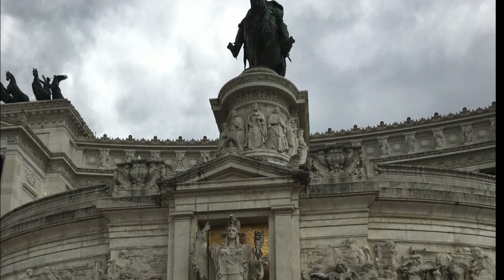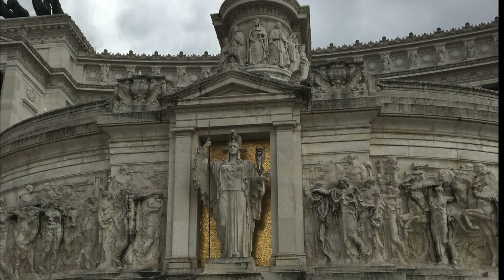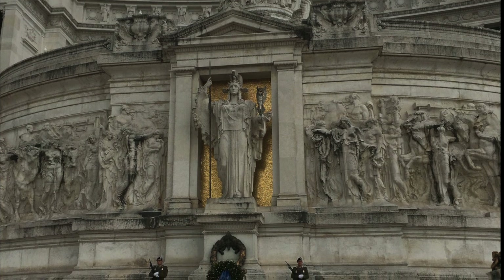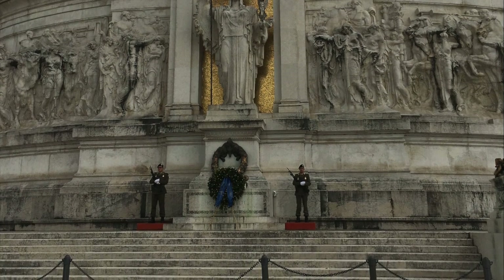The monument is also home to Italy's Tomb of the Unknown Soldier. This unknown soldier was an only child to Maria Bergamas from Gradisca d'Isonzo during World War I. This tomb is centered at the top of the main stairs under the statue of the goddess Roma, guarded by two service members of the Italian army, with an eternal flame between them.